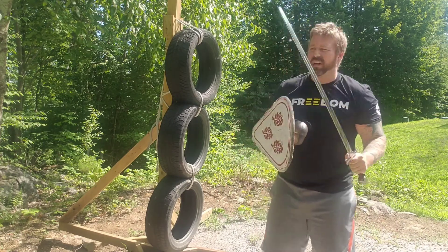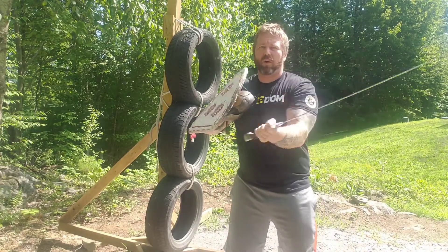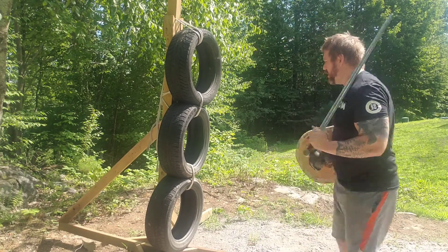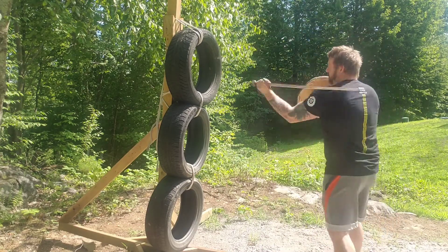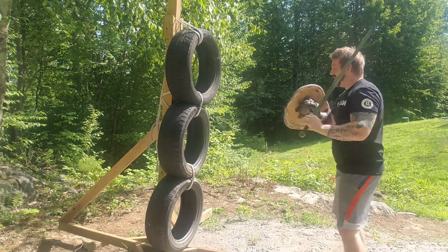It's a deceptive strike — it's not super fast, I'm not going to throw it all the time, but it works. You throw that one, disappear, come through, strike. Let's finish it up. Watch out for the flat blade — don't let that happen.